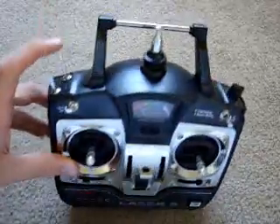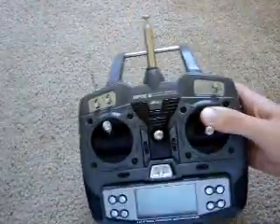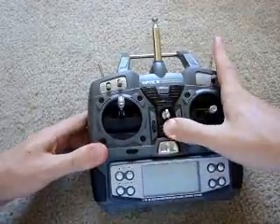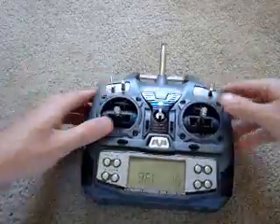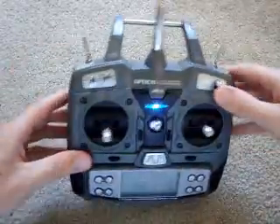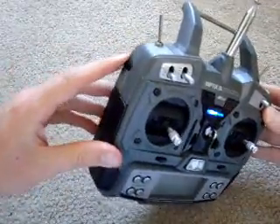You could get something even nicer than this analog remote - a digital remote. It's pretty because it has blue light. It's also six degrees of freedom, with buttons up here, knobs, and other various options.